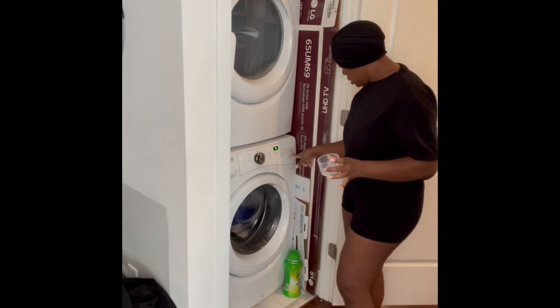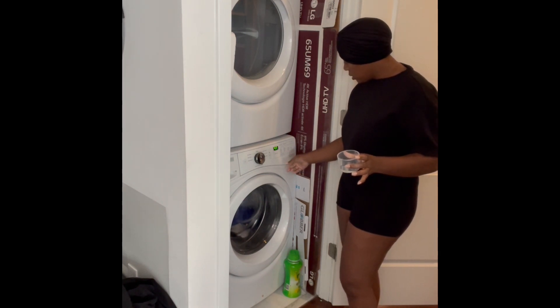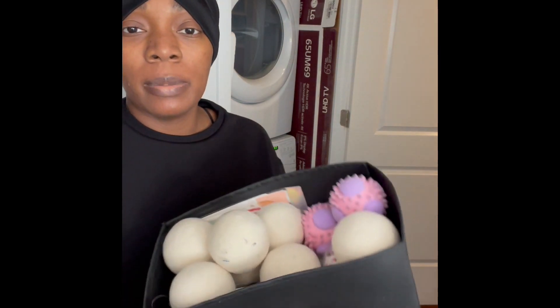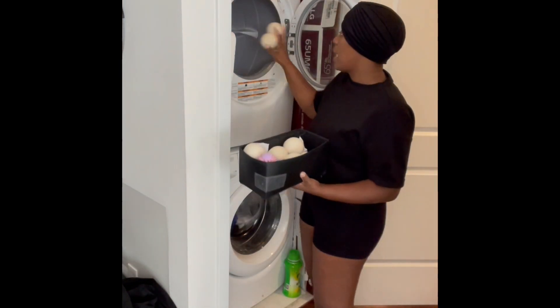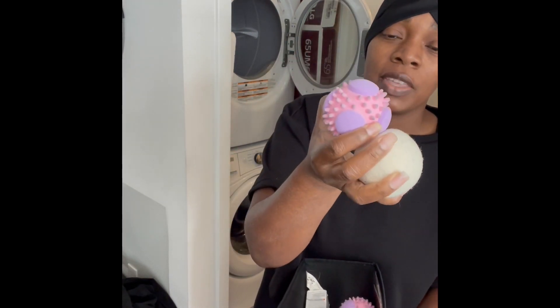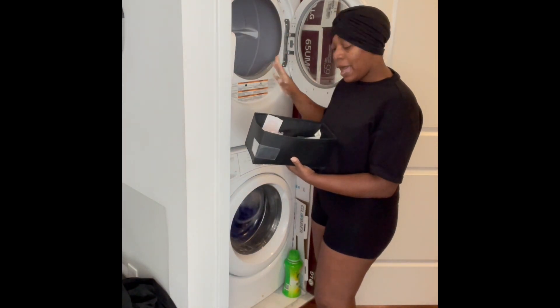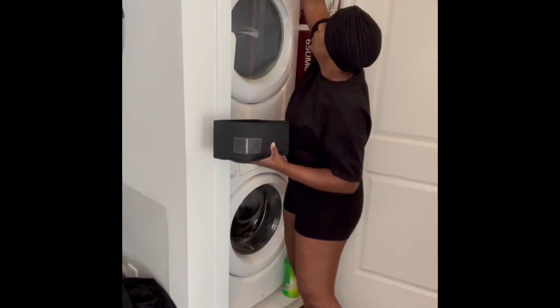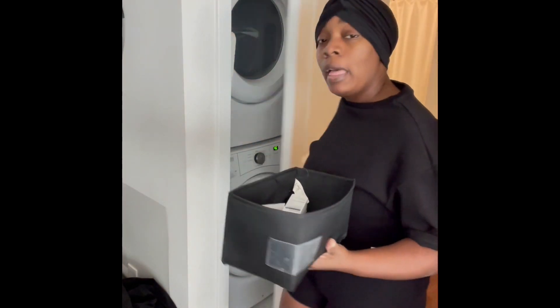I'm going to wash this on the highest cycle, cold water, fast spin, and normal soil level. Since I'm going to dry it soon, I have these dryer balls — you can buy dryer balls and they're going to help fluff up the coat when it's drying. I have two kinds; I have a good bunch of them. I may have had more at some point, but my dog Izzy sometimes thinks they're toys and I find them randomly placed around the house.